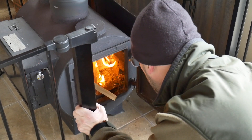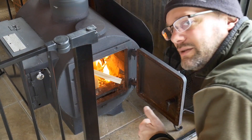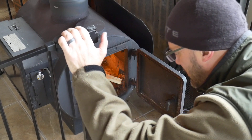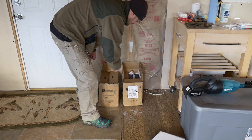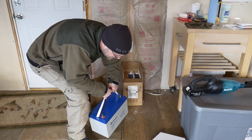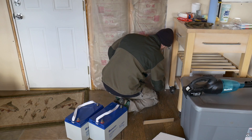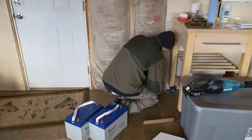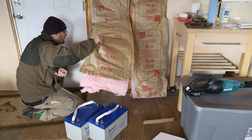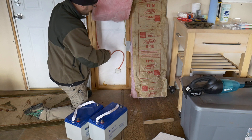There we go — getting it lit off. It's not as convenient with this baby gate around it, but little kids are small and this stove — I just don't want somebody falling over and landing on it. We're going to keep this gate up for a while. It takes up a lot of space but it's a good trade-off instead of getting a kid burned. Let's get these batteries out of their boxes — these are about 80 pounds a piece.